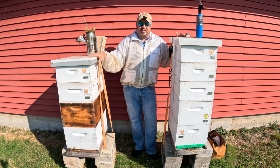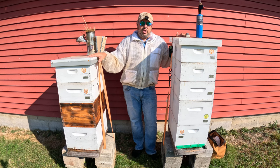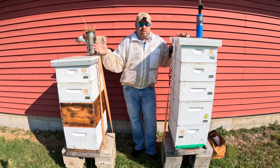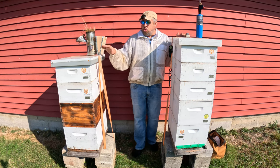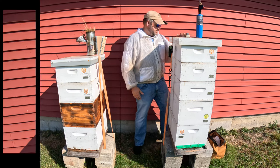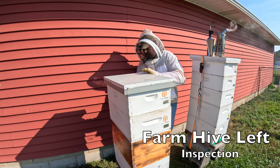Let's see what the status of this one is. I'm just super curious. If they didn't make a queen, they didn't make a queen — it's no worries. I'm not going to worry about this colony; I'm just going to combine it like I said. So let's get in this one here and see what they show us.